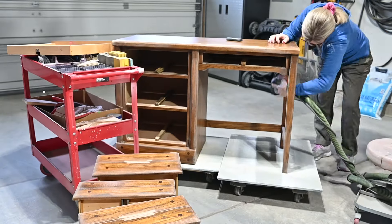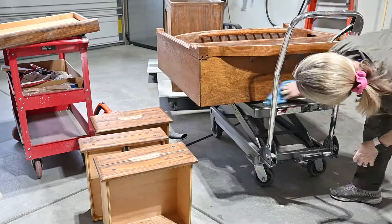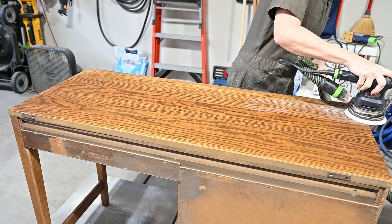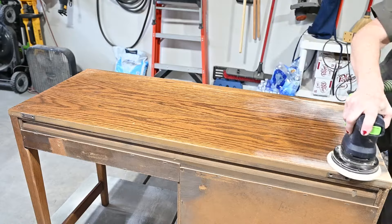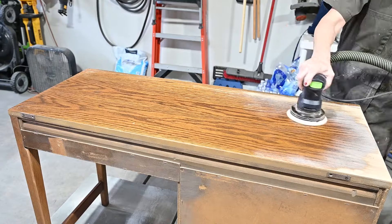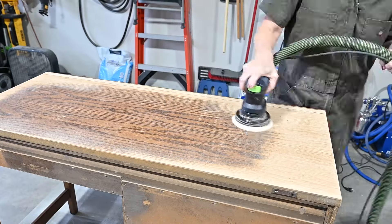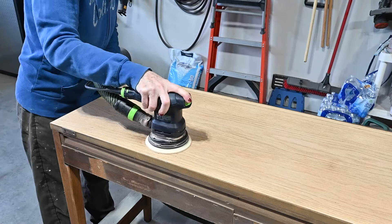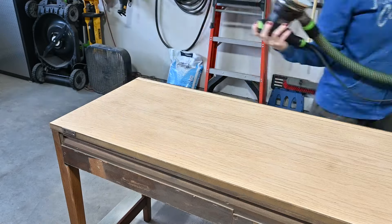These two pieces are a client piece and they're going to match the three-piece set she bought from me about a month ago — it's for her nine-year-old daughter. I'm going to sand down the top and we'll be giving it a paint wash with the same paint I'm using to paint the piece. I'm painting it with Hybrid Beige from Farmhouse Paint, and when I whitewash the top I'll water it down in an eight-to-one ratio — eight parts water, one part paint — and then top coat it.